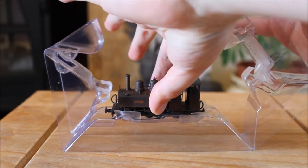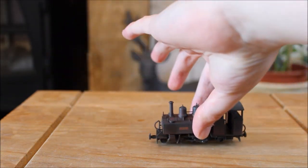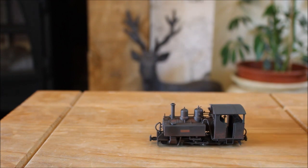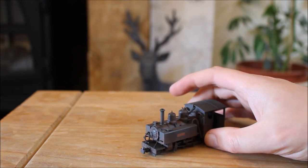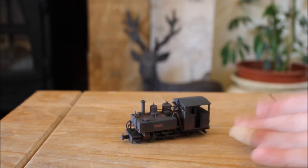I tested about eight of these this morning. Wow, the weathering is really good. So again very small. What I'll do is set the camera up and we'll take a closer look.